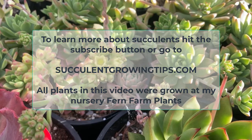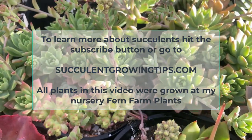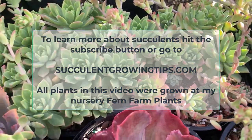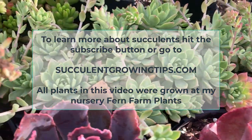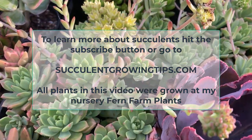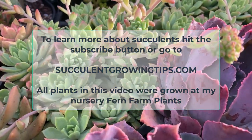And that's it for today. I really hope that some of you found this video useful, and if you want to add anything or ask a question, you can comment below. To learn more about succulents, hit the subscribe button or go to succulentgrowingtips.com. Thank you very much for watching!